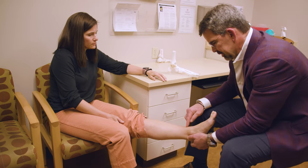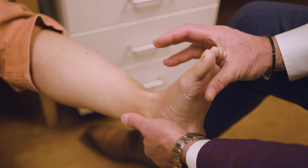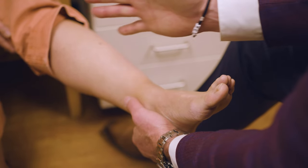Not everybody comes in with a specific diagnosis of ankle arthritis. Sometimes it's very broad strokes where they're not entirely sure of what's going on. They'll have vague complaints, and then you get some x-rays, and that's where you start to get into the meat of the discussion.